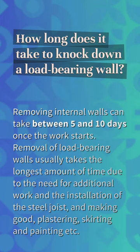How long does it take to knock down a load-bearing wall? Removing internal walls can take between five and ten days once the work starts. Removal of load-bearing walls usually takes the longest amount of time due to the need for additional work in the installation of steel, and making good plastering, skirting, and painting.